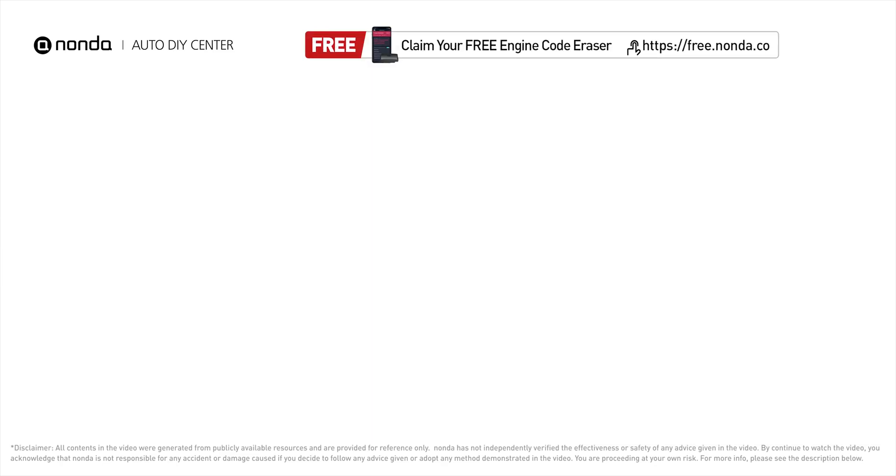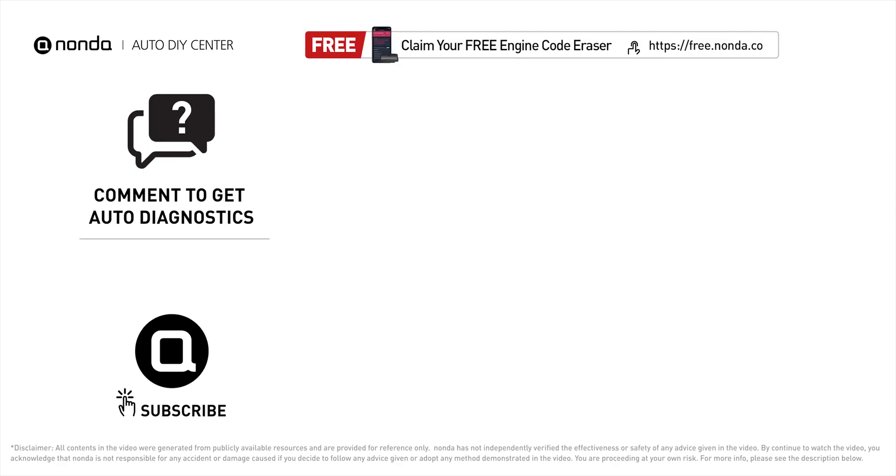To save more money on car expenses, claim a free engine code scanner at the description link below, or check out the video linked here for more info. You're also welcome to leave comments below — our mechanic professionals will answer them shortly. Don't forget to like and subscribe to our channel. Thanks for watching!